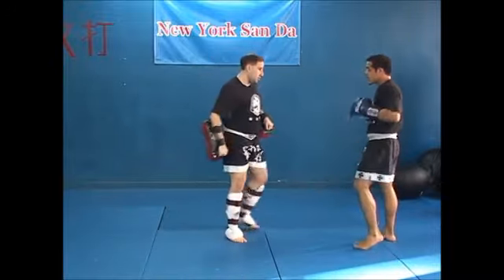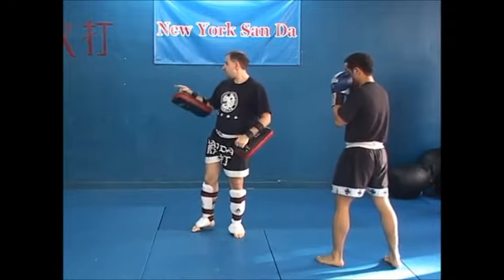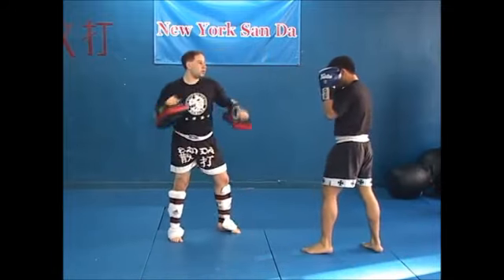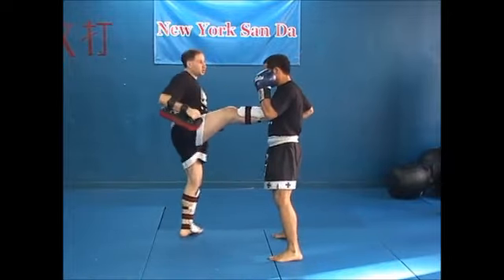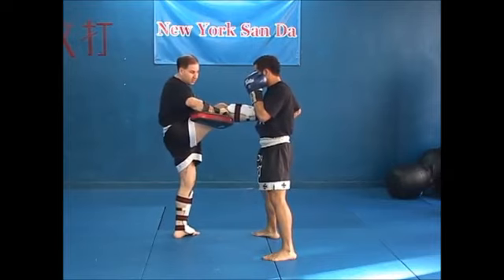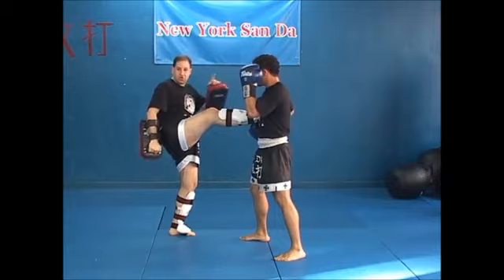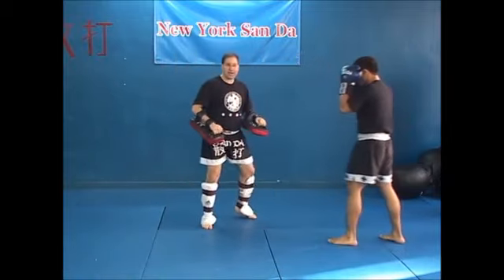He can incorporate every aspect of his game into the pad work: one, two — I'm going to kick him, he's going to catch it, and then I can give him this one to punch. I can give him this for a knee. I can add in all kinds of things. It's just how creative I want to be. There are other things I can do — I can add in the wrestling.